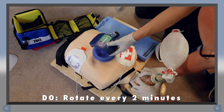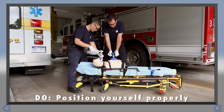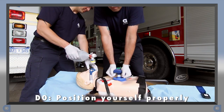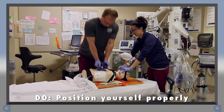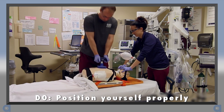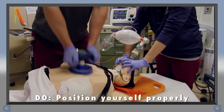Fourth, rotate duties at least every two minutes, or more often if you're tired. Fifth, rescuer body position is important. If the patient is on a stretcher, it will need to be in the lowered position in order for the rescuer to be properly positioned above the patient. If the patient is in a bed or on a gurney, the rescuer will need to be sufficiently elevated. Always make sure the patient is on a hard surface anytime you're providing CPR.